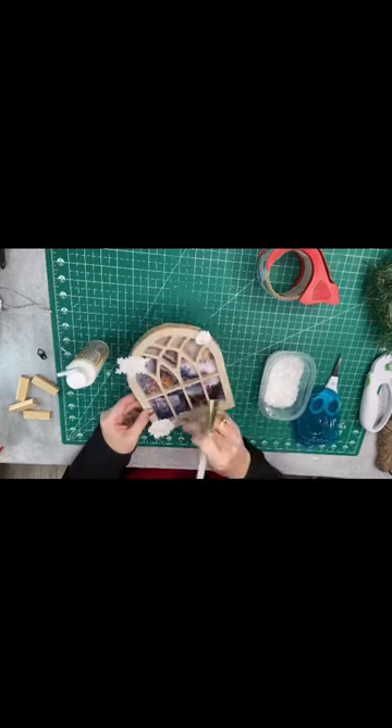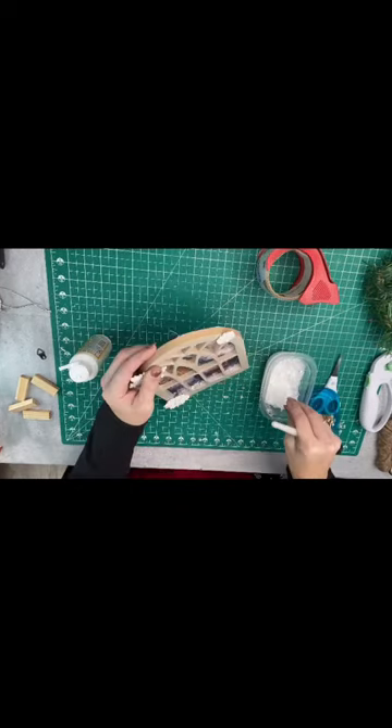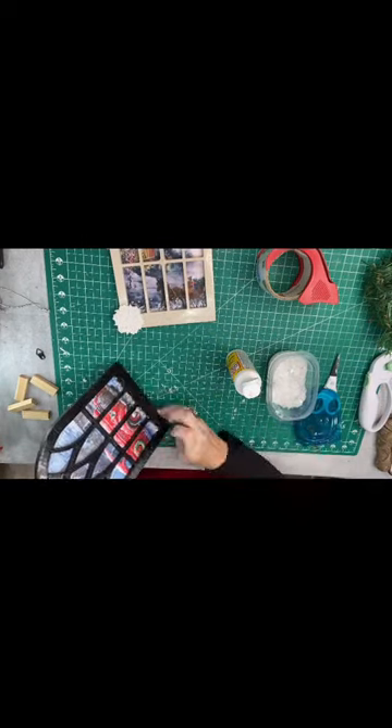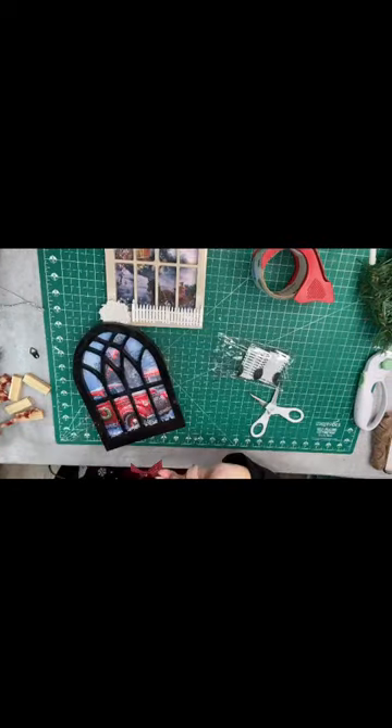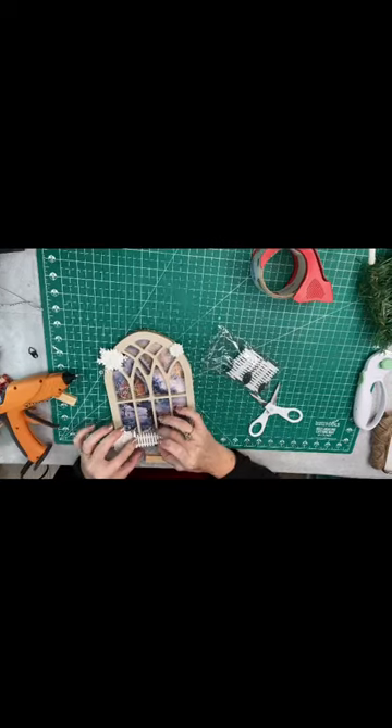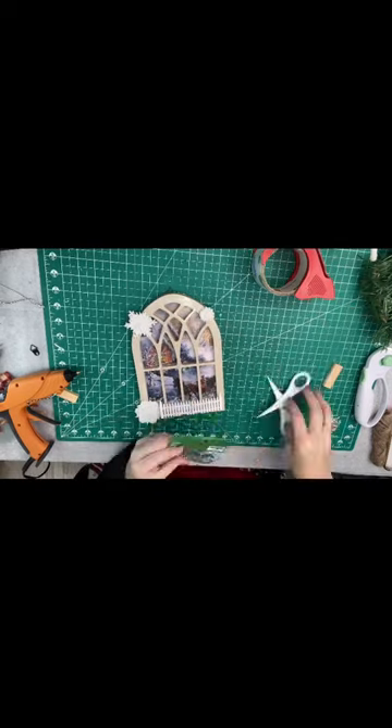I took the cream-colored one and put some snowflakes on it and some faux snow down in the bottom. I added Mod Podge and faux snow in the very bottom of the black one also, and then I just put a cute little fence and a little wreath on the front of the white one.